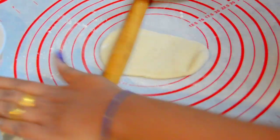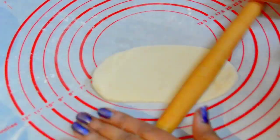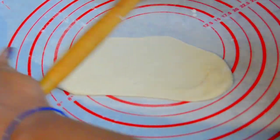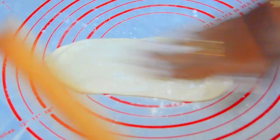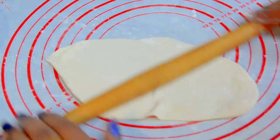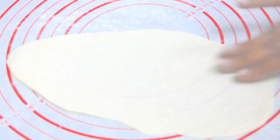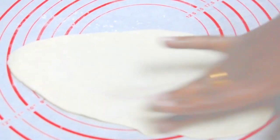There is no exact size for the naan, but make sure that both sides are stretched as much as possible — be careful not to tear it. To make it much more soft you can sprinkle some maida on the top. Next, apply a little water on one side; this is so it sticks to the hot pan.